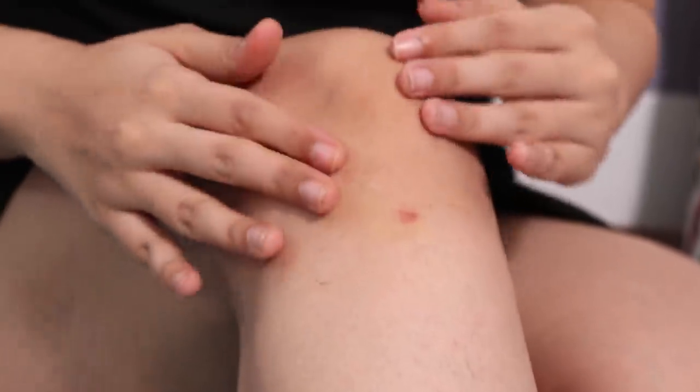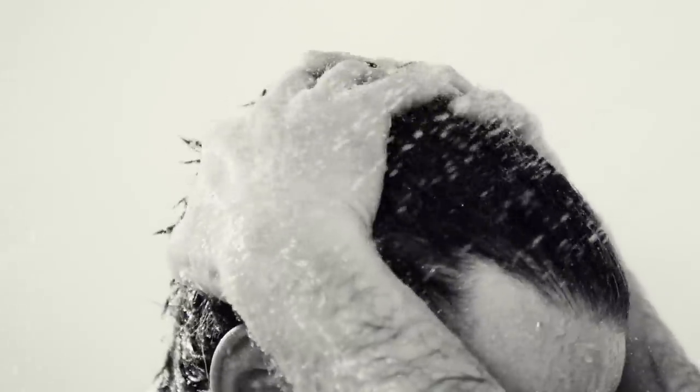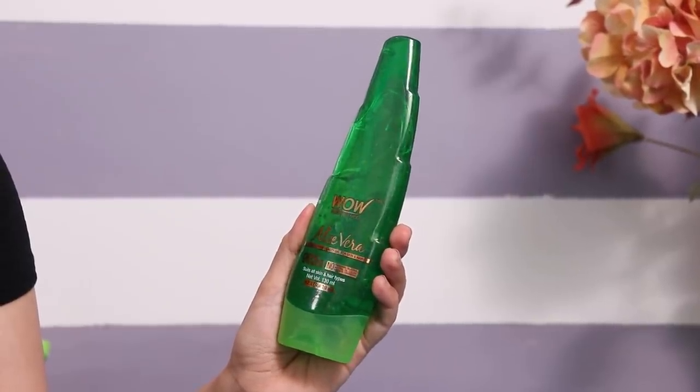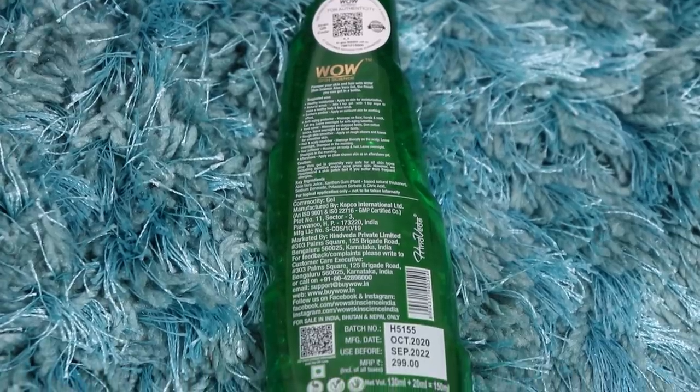You can use the exact same hack for epilating if you prefer that. Or you can use it for hair because it's excellent for hair too. For this hack you need water, lemon, and aloe vera gel — just squeeze it into the water and your DIY hair toner is ready. This will help with an itchy and dandruff-filled scalp. I'm very grateful to the team at WOW for explaining all of this in detail. This product has been working very well for me, so if you want to check it out, the link will be in the description box. If you order from WOW, you do get a QR code to check the authenticity.